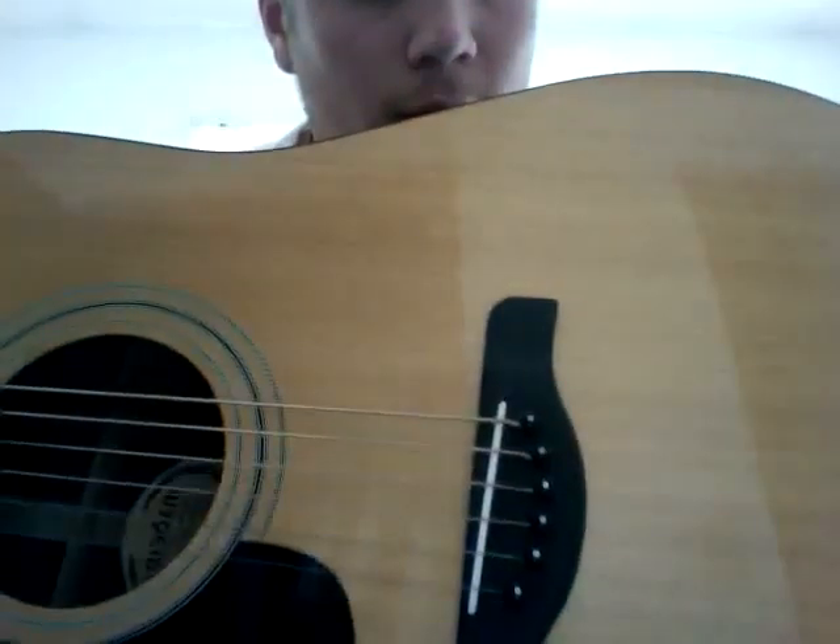The next thing you need to know is called the bridge. The bridge is where the guitar strings are held in the body. These little pegs hold each individual string into the guitar so that you can strum them.